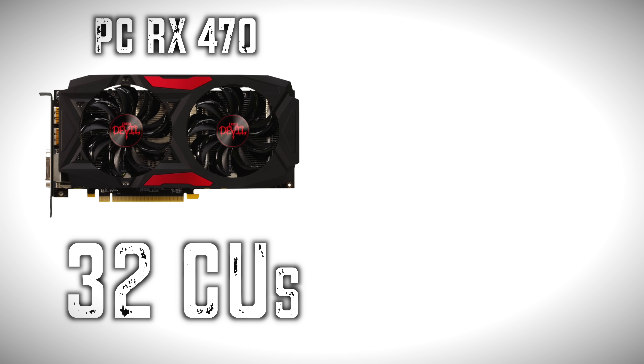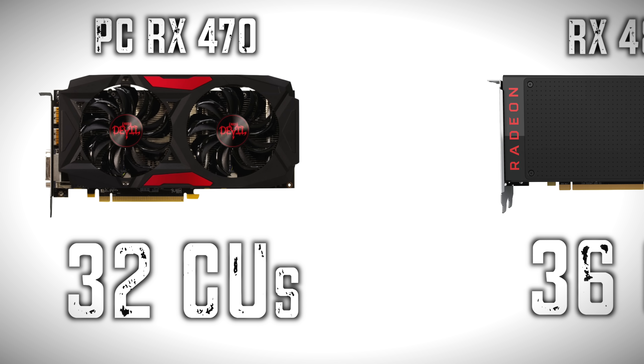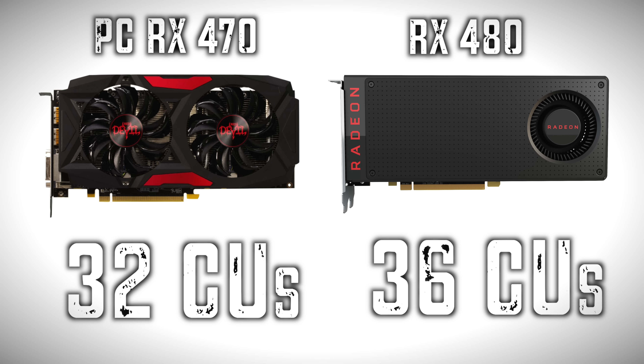Previously, we showed you guys the RX 470 Red Devil Edition from the people over at PowerColor, and you guys saw that card was pretty badass. Its clocks went from 1206 to 1270 on their card, which is a vast improvement over their standard card, pushing it almost into the spec levels of a 480 and making it very, very fast, as you guys saw in that last video.